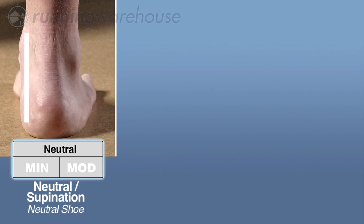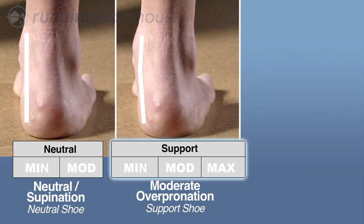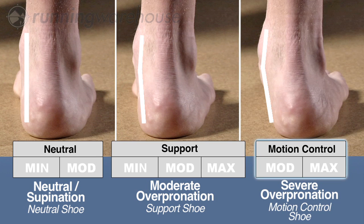Neutral shoes are designed for runners with neutral pronation or supination, an outward roll. Support shoes are designed for moderate overpronation, and motion control shoes are best for severe overpronation.